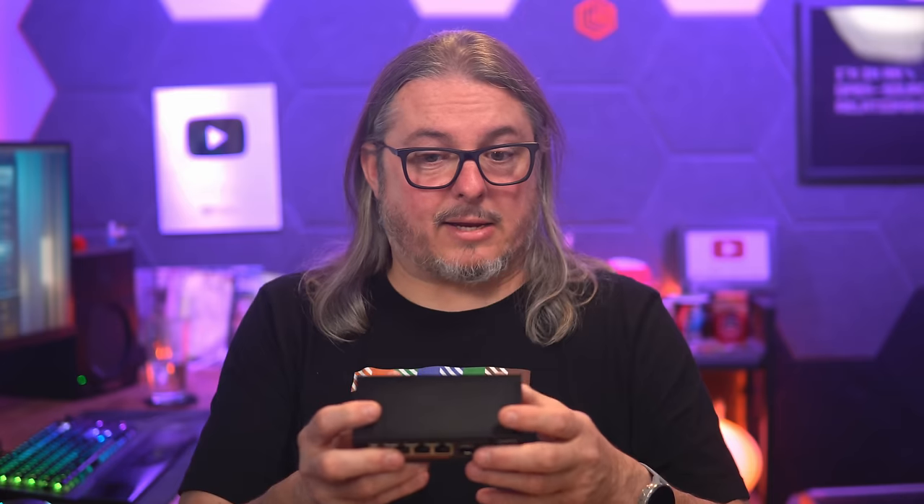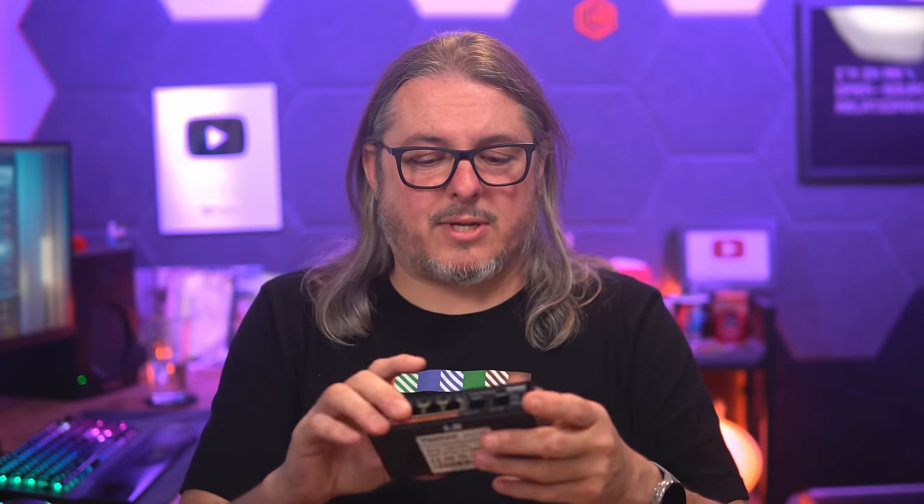The switch itself stays relatively cool even under load. As far as speed goes, the 2.5 gig ports worked as expected at 2.5 gig, and there was no problem connecting devices to the 10 gig ports and getting full line speed out of the device. Generally speaking, these unmanaged switches don't have a problem just passing straight traffic because there are no VLANs, no inter-VLAN routing, or other complications.